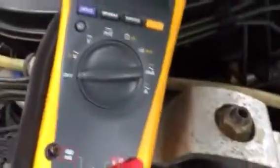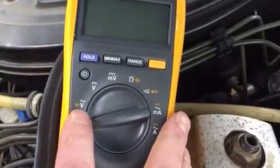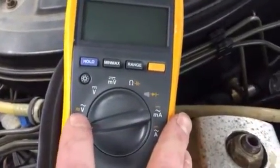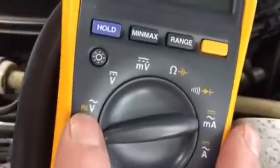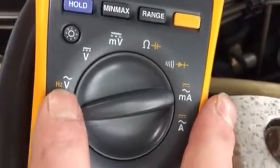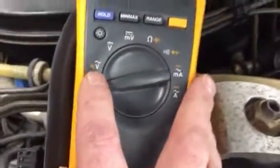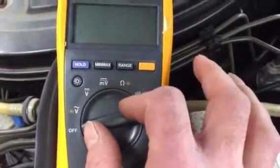Make sure the leads are snug in place, but it's not critical as long as they're seated. It's important to have a voltage tester that has the ability to read duty cycle. All voltage testers are different, so make sure yours can read duty cycle. It'll usually be indicated by Hz, or it'll say 'duty,' or it might have a percentage sign — any one of those will probably read it just fine.